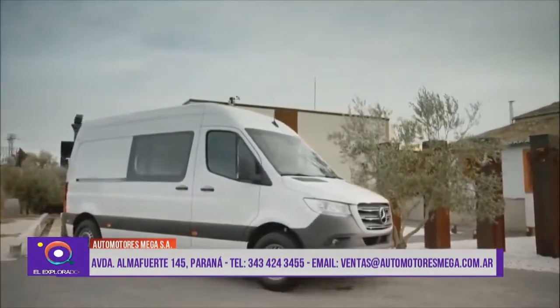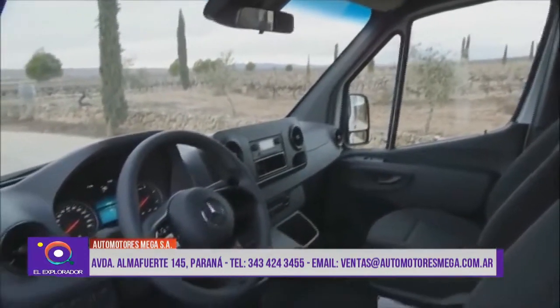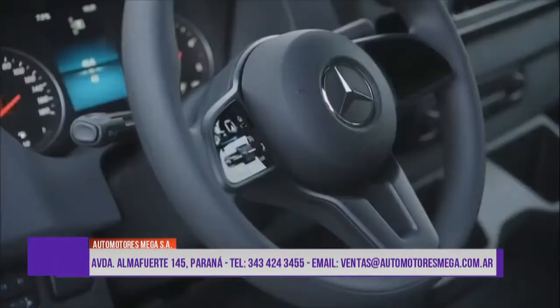Tenemos también Mercedes-Benz Financiera, que nos da la posibilidad del crédito sin ir a un banco. Tenemos opciones de 12, 18, 24 y 36 meses, y hasta en 12 meses tenés la posibilidad de tasa cero en cualquiera de las versiones.